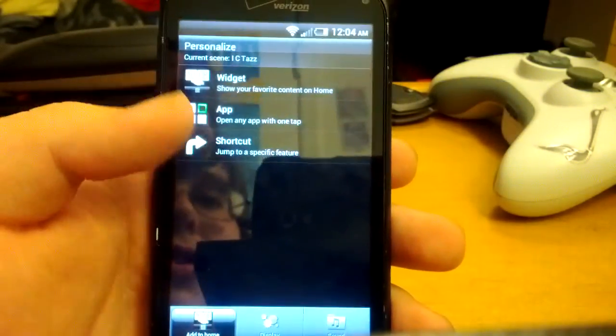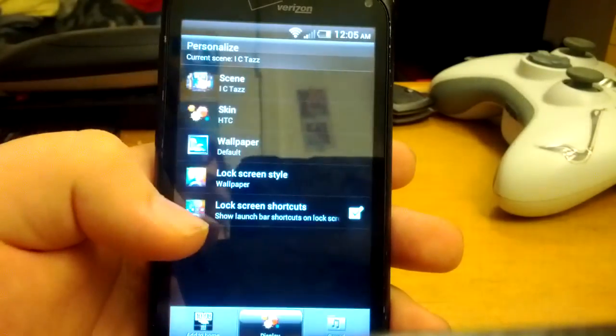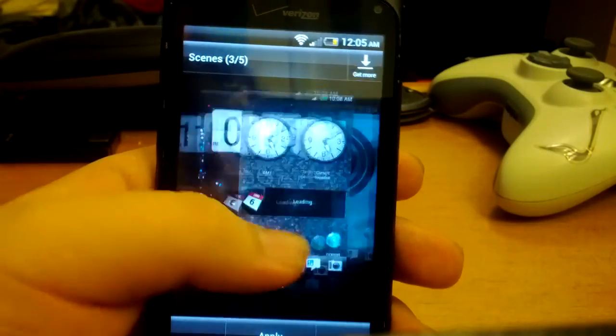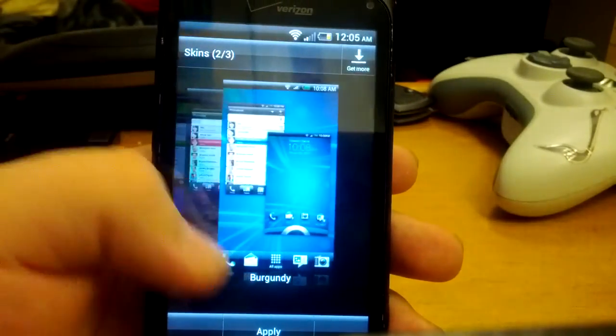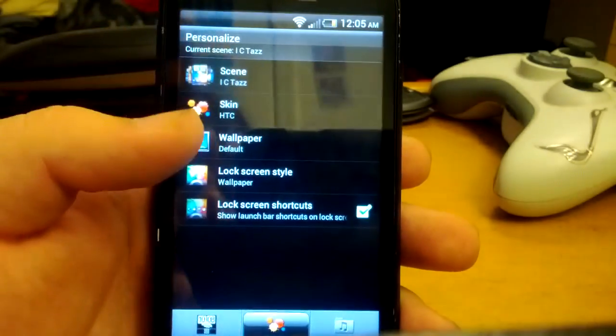This is a feature with Sense — you get the personalization button. You get the ICTAS-like theme. You can see it includes its own wallpaper. You can change the skins. You only get three, but you can hit the download more button and always download more.